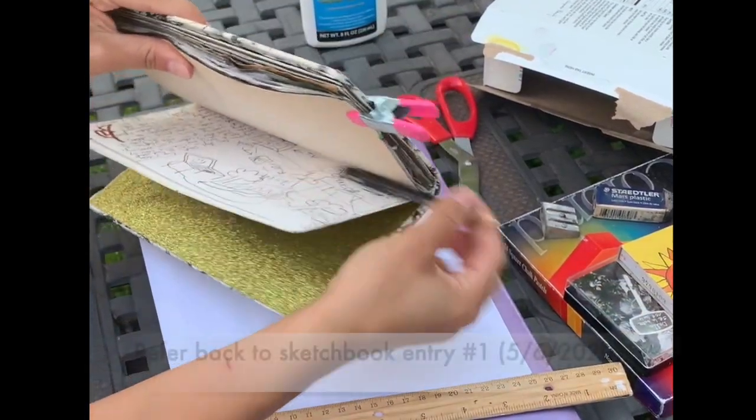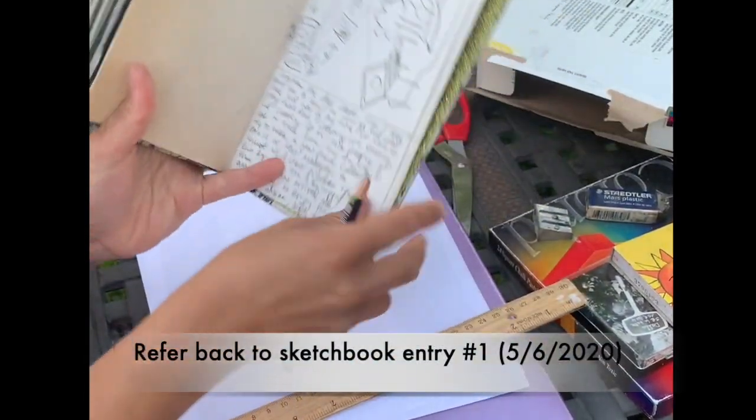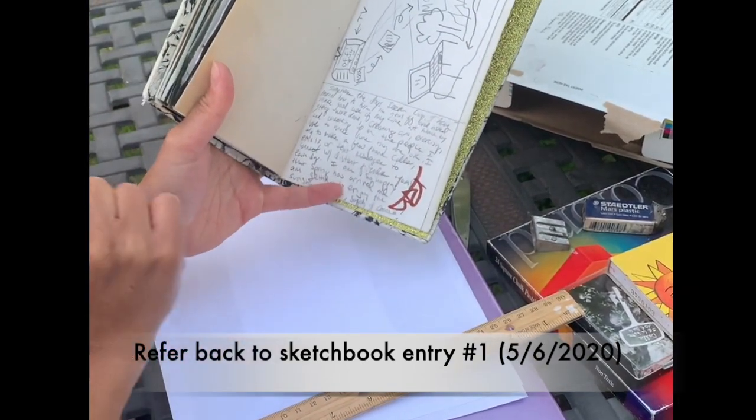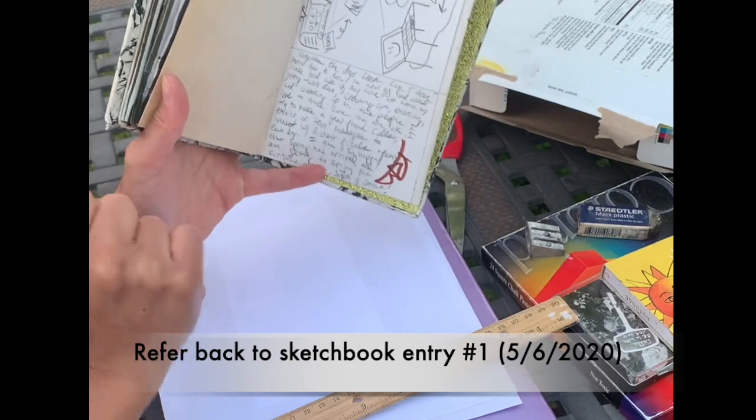All right, so I have my materials, I have my sketchbook, and I have my entry from yesterday completed. This is my reflection about how the coronavirus is affecting my life for the Artistic Response Project.